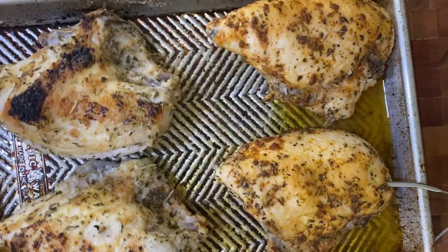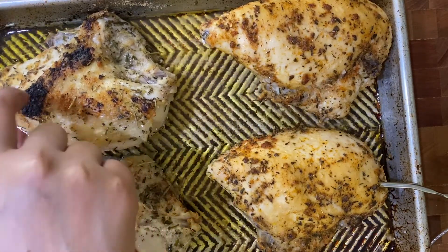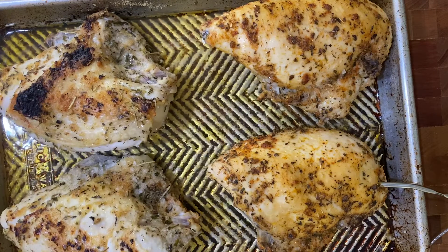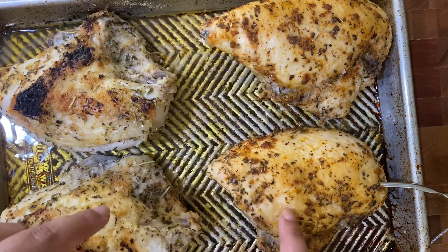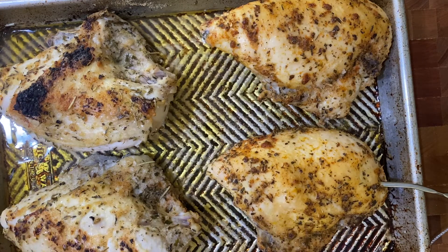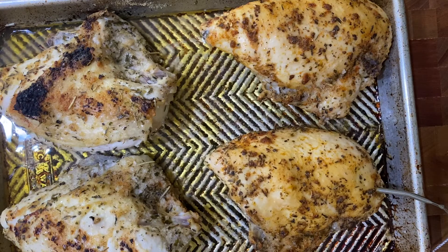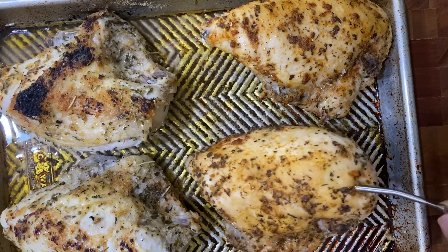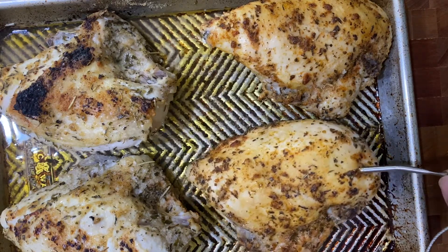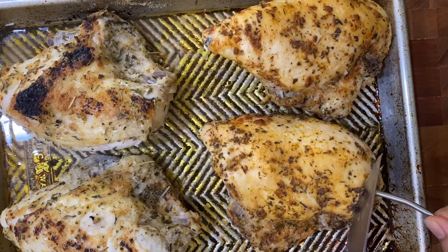The chicken is right out of the oven and they are beautiful — you can see the crispy chicken cracklings on the skin-on breast, and the skinless one looks nice and beautiful too. I'm going to let them rest for about five minutes before pulling the probe out, because if you pull it out right away, all of the juices are going to run out of the chicken.